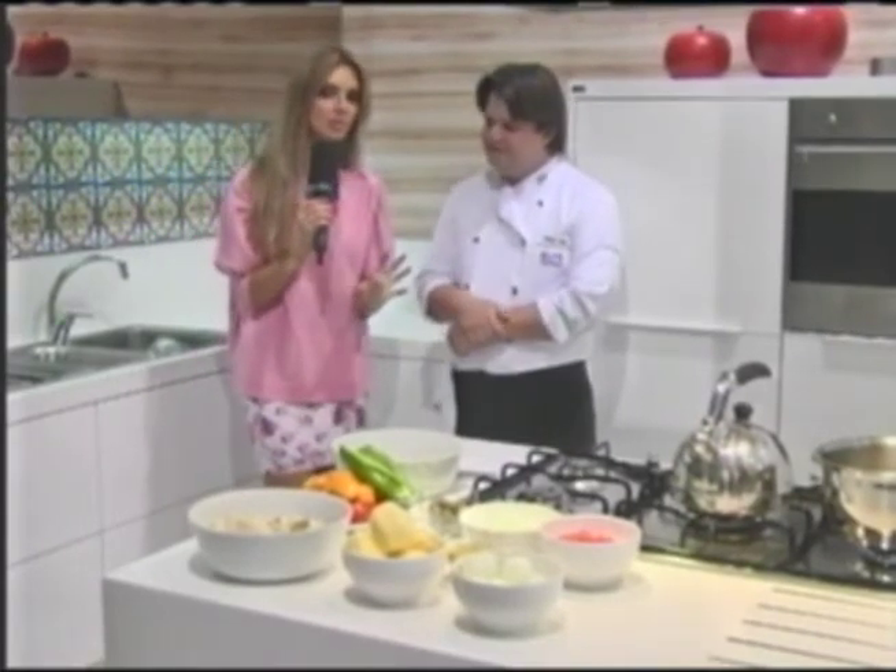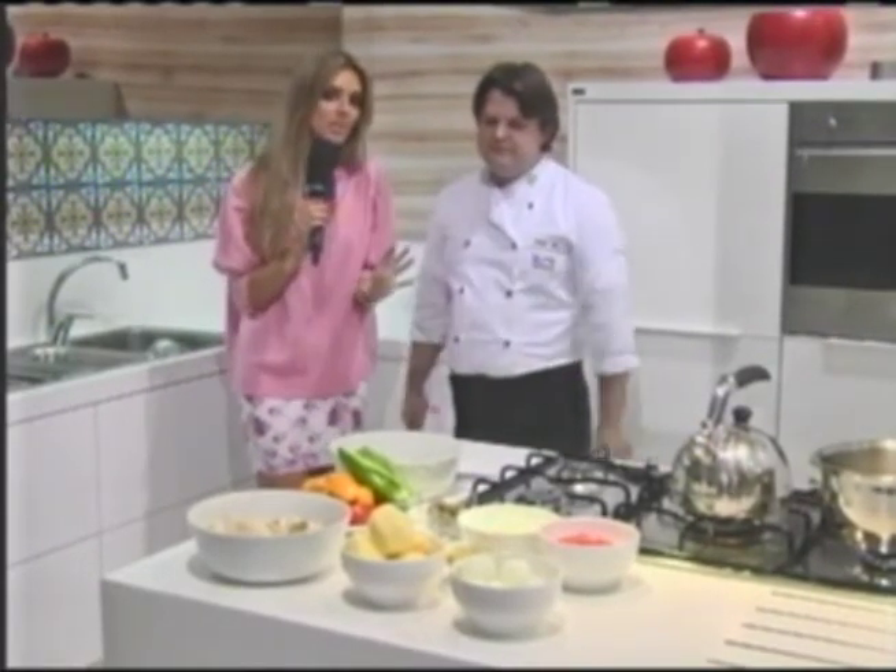Is bacalhau easy to make or is it complicated and difficult? The complication, perhaps, would be in desalting the bacalhau. Today we have several options to go to the market and buy — we have bacalhau that is properly salgado, we have it without sal, and there are numerous options. Today I'm making a recipe you can make at home tranquilamente, because the bacalhau I bought has a very accessible price and it's a quick recipe.